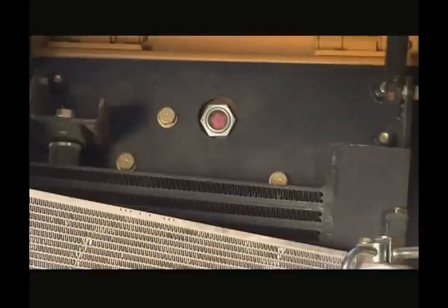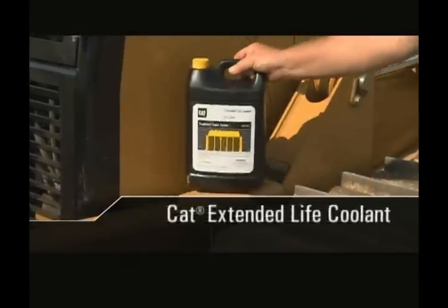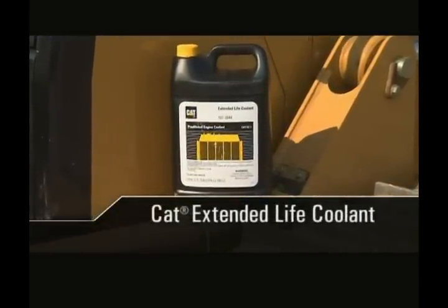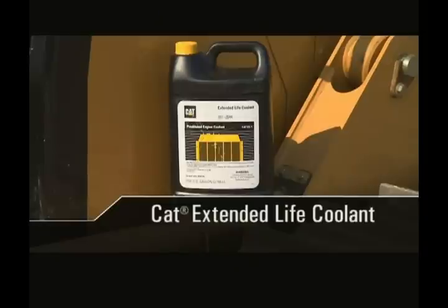In the upper left-hand corner of this compartment, there is a sight glass where you can check the coolant level. The recommended coolant is CAT Extended Life Coolant. At 6,000 hours, add an ELC extender, which will extend the coolant life to 12,000 hours.